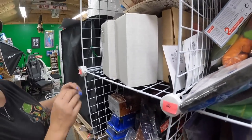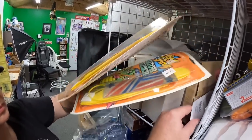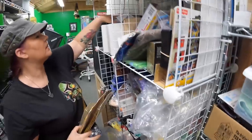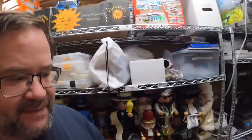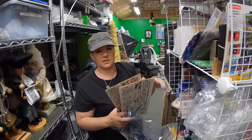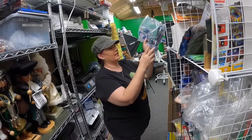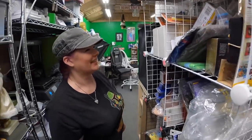A lot of people say buyers don't read descriptions, but I actually think people do read descriptions more than they get credit for — the ones who don't just stand out more. He ended up being really friendly, he bought the thing, and now we have to find it.